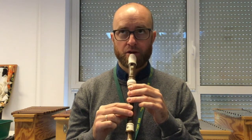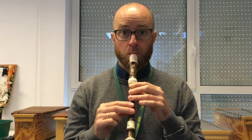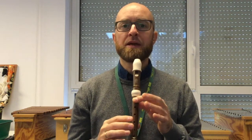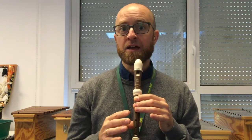So listen again. Three, one, two, three. Ba, ba, ba. So that B is B, A, A. So listen again: B, B, B, A, G, E, E, B, A, A.